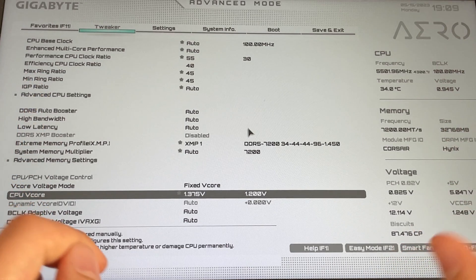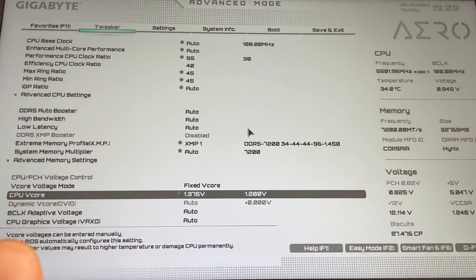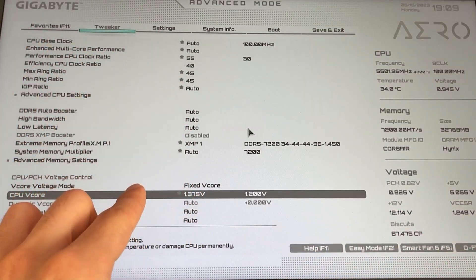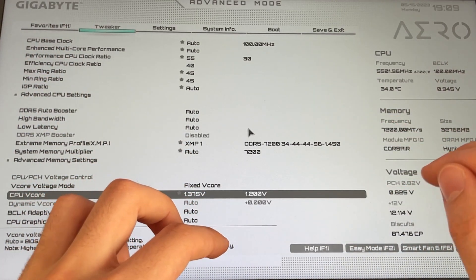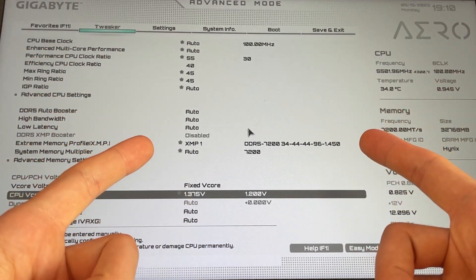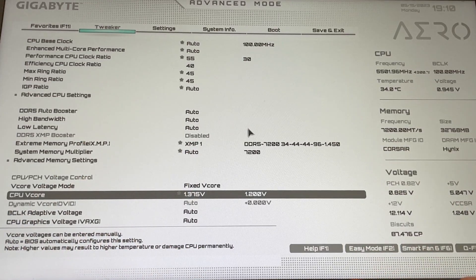That's about it for today. I do recommend the first method, but if you do productivity work and want even better efficiency and sustained AVX load performance, do the 51 ratio at 1.25V setting. If this was helpful, I have GPU undervolting and overclocking tutorials on the channel, plus build videos and mini monitor reviews. Please drop a like and a sub, and see you in the next one!